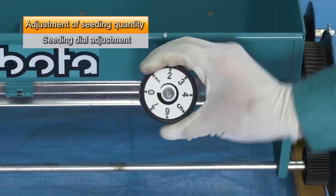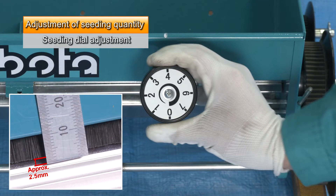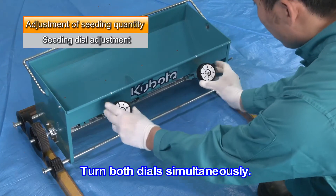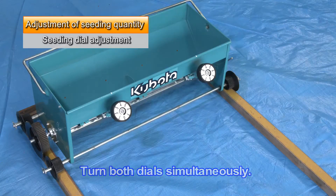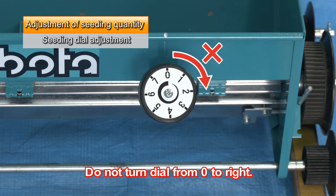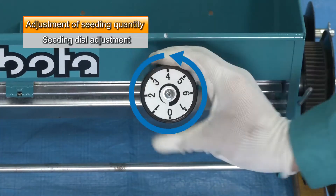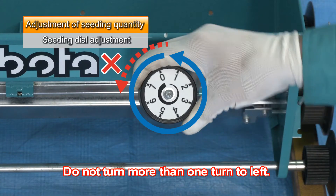For example, if the dial is set to 4, the gap between the brush and the roll is about 2.5 millimeters. If your machine is a two-dial type, turn both dials simultaneously. Do not turn the dial from zero to the right, and do not turn the dial more than one turn to the left. Doing so can cause a malfunction.